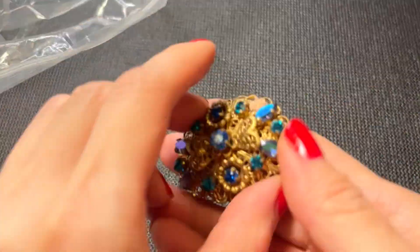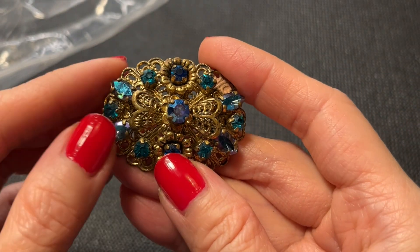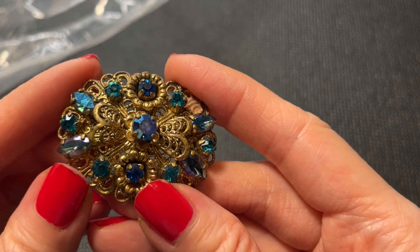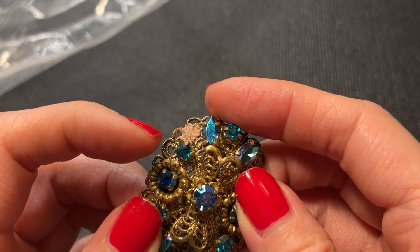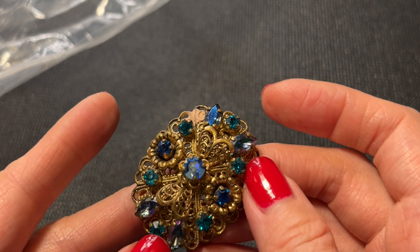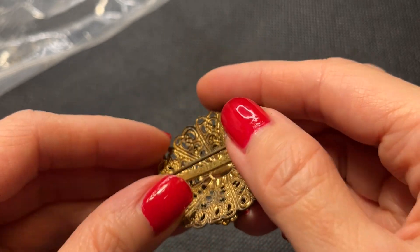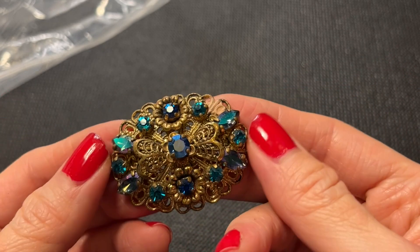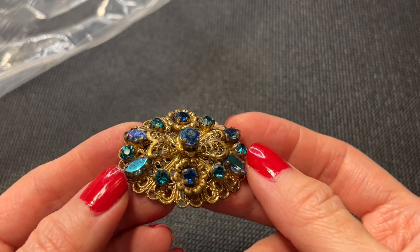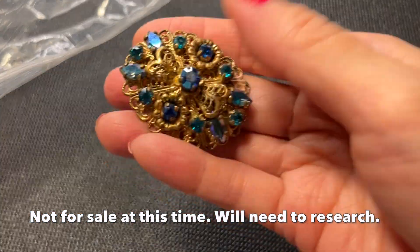Then we have this one — I love all the filigree work and the beautiful turquoise-teal color rhinestone with the AB coating. It's beautiful. Unfortunately there's something going on here — looks like a peachy dusty thing, maybe some verdigris, but hopefully it can be removed. No marks on the back. It looks rather old. Hopefully it can be cleaned up because it's really pretty. It measures about 1.75 inches wide.